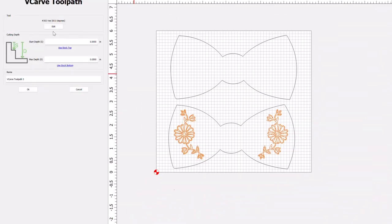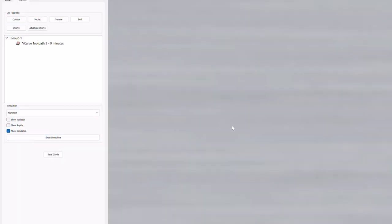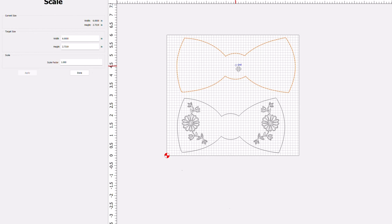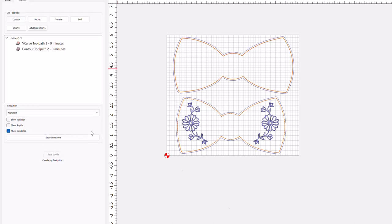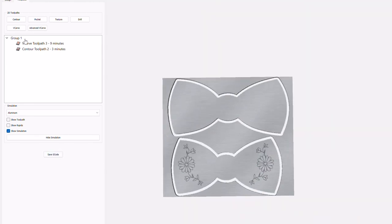Once I'm in Carbide Create, I set the size of my work piece to the dimensions that I had measured earlier. Then I came up with these random bow tie shapes using the different functions of Carbide Create. After that, I decided to pull in this file of a flower that I got off the internet and then I started assigning tool paths. The flower is going to be a v-carve using a 30 degree v-bit, and then I'm going to use an outside contour with an eighth inch down cut bit to cut out the bow ties. You can see I made two different sizes because I'm not sure how big the bow tie actually needs to be.